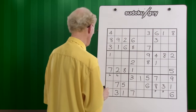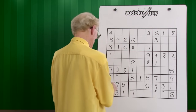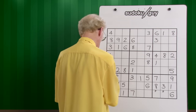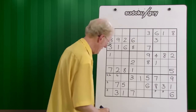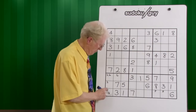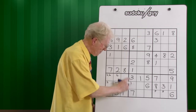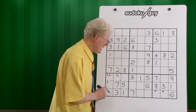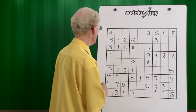Twos — we have two twos. We have a two here on the right, a two in the center, and we could have a two, two, and a two here. This is the first time I'm going to explain something new: two could go in any of these three cells, but because they are in a line within a block, we can put three twos in. We don't know which one it's going to be yet, so put the little numbers in.